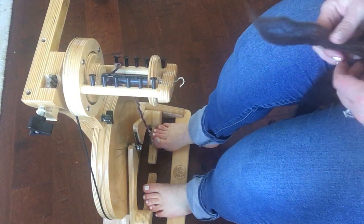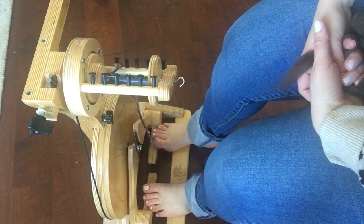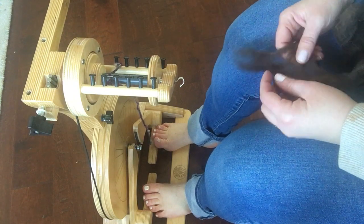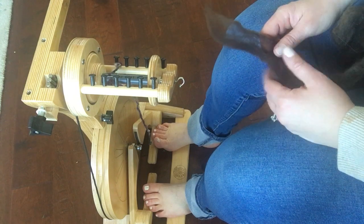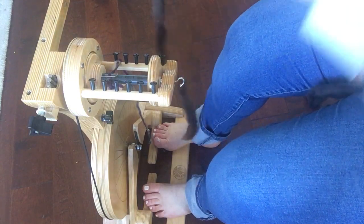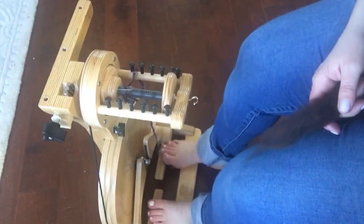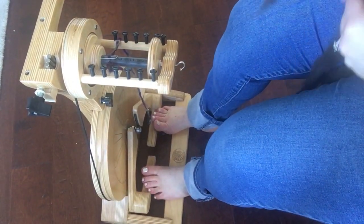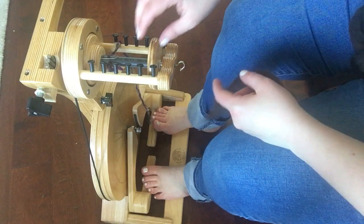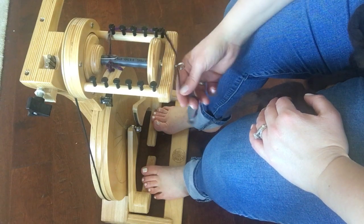I've been asked a lot by new spinners in our Facebook group and YouTube channel about how to spin a nice even yarn. This is something I've covered before, but I wanted to make an easily searchable video. I'll be demonstrating on my Spinlution Polywog, which is a great entry-level wheel — or really any level — and one that a lot of new spinners really love.